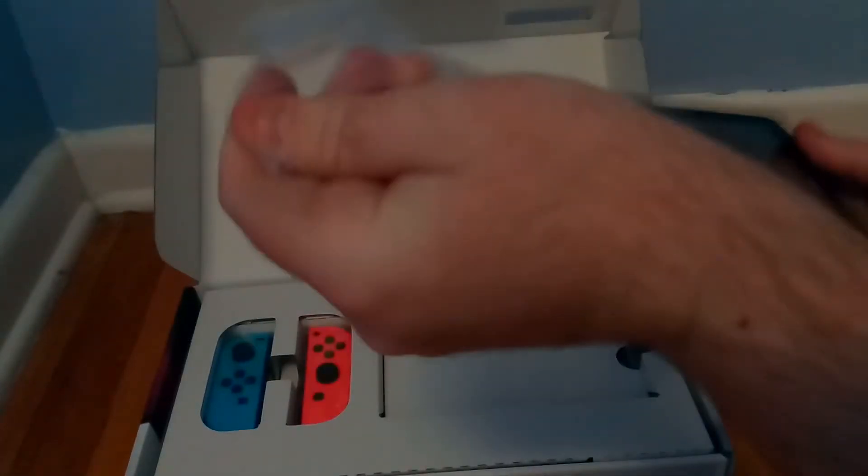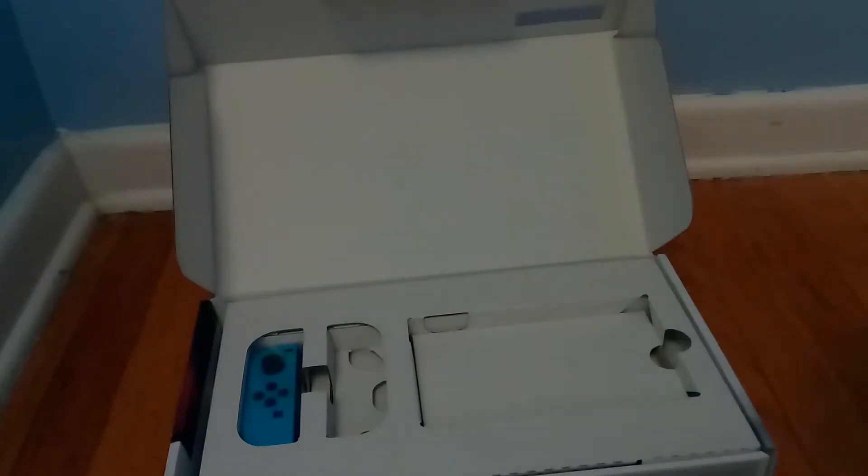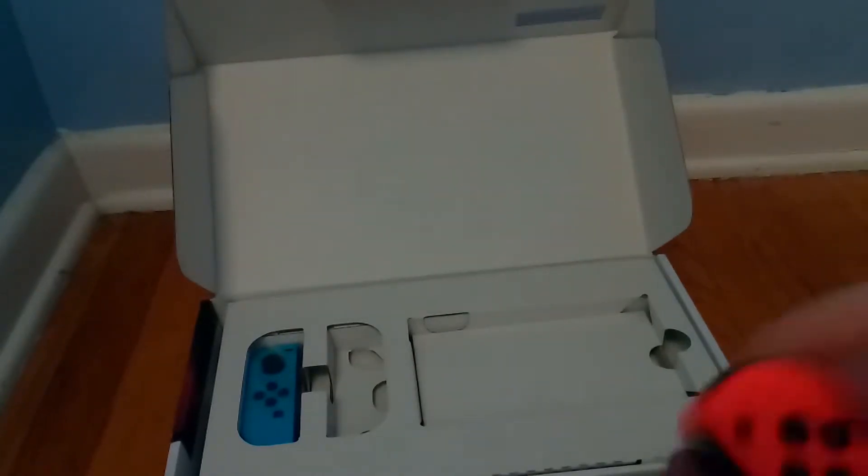Very nice looking tablet, very cool. Then we got the joy-cons — this one is the right joy-con, looks pretty sleek, and this one is the left joy-con. Pretty much the same as the other one, just the different side.